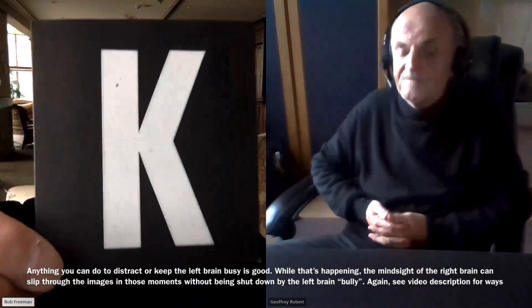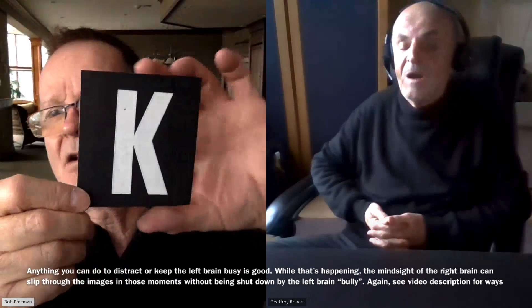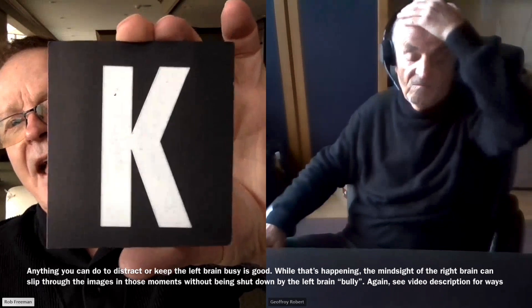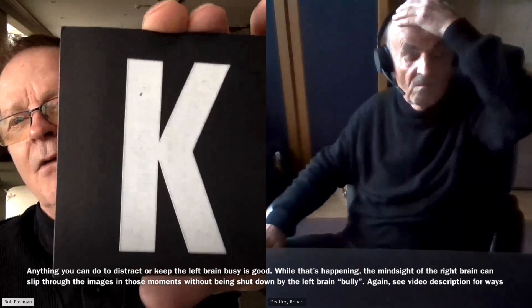One of the eight letters in your screen. Just tap yourself on the top of your head — when you tap yourself, that distracts the left brain. What letter appeared when you did that? K. Yes, it is. Very good. Out of the eight, you got the K, one out of eight. When we can distract that left brain quickly, the right brain can slip the proper information through. The left brain loves to suppress the right brain. It's a bully.